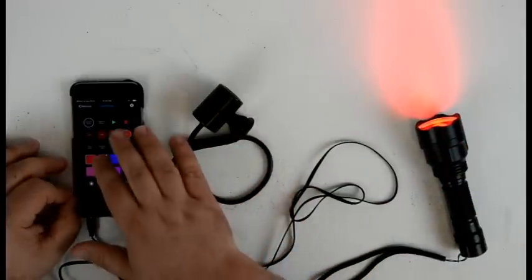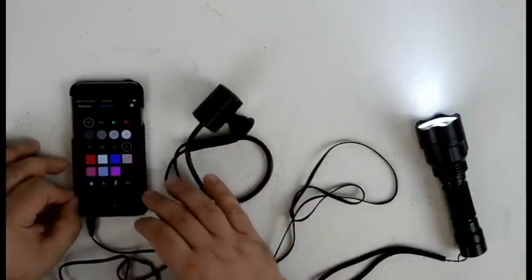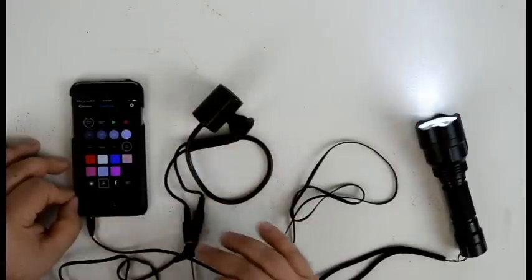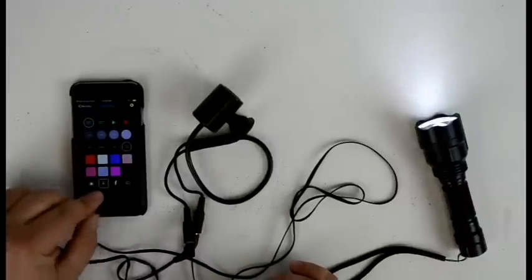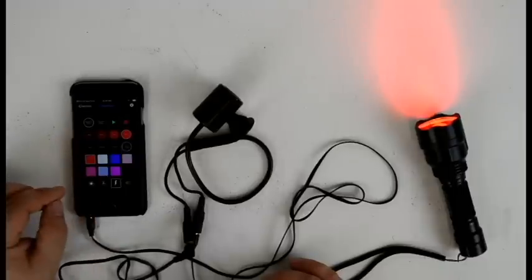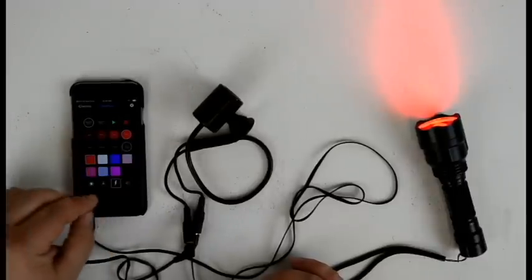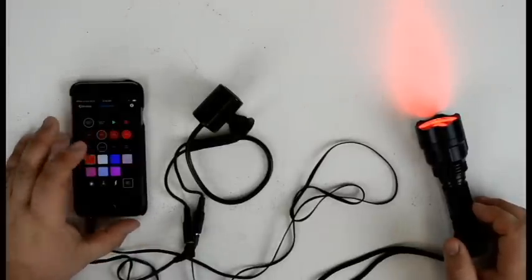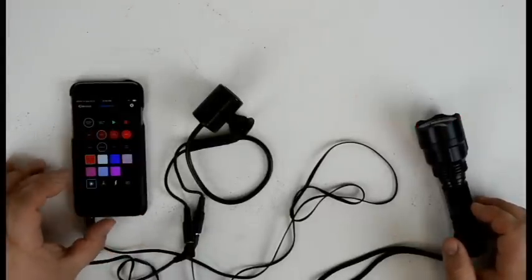Now that we have it all set up, we can change the color of the torch to different hues. We can also use a number of pre-built macros such as candle flicker, strobing, heart pulse controls, and set the intensity as well as the speed of each of these macros.